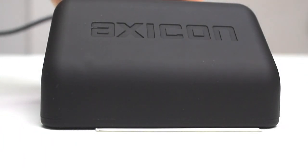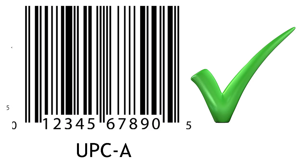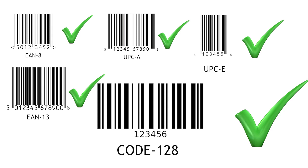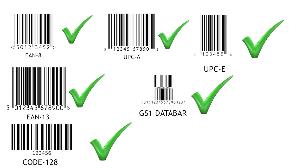Typical barcodes would be EAN8 and EAN13, UPCA and UPCE, Code 128, GS1 databars and more.